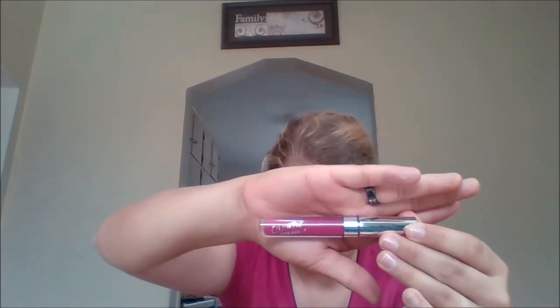The next thing is a ColourPop and Hello Kitty collaboration Ultra Satin Lip in the color 'Hello Pretty.' It's a nice pinky tone. It smells a bit paint-y, but I really like this color.